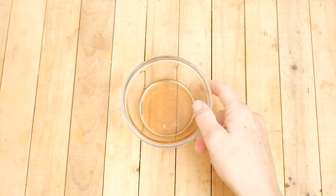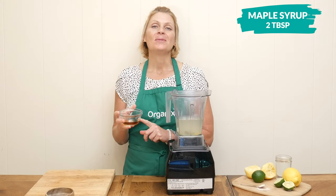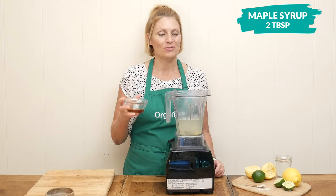Our fifth ingredient today is our sweetener. I'm going to be using two tablespoons of pure maple syrup, but you could certainly use your preferred sweetener like honey, stevia, or monk fruit — all of that will work great.